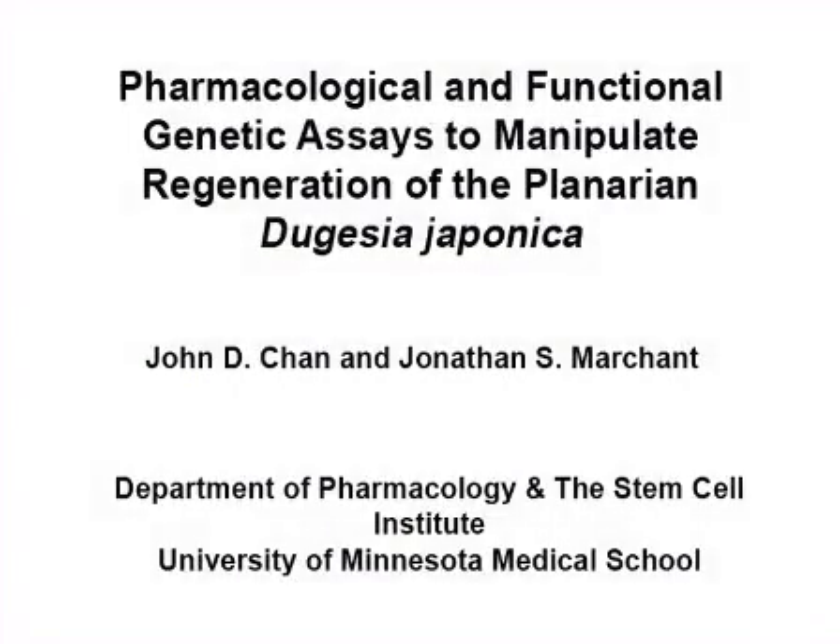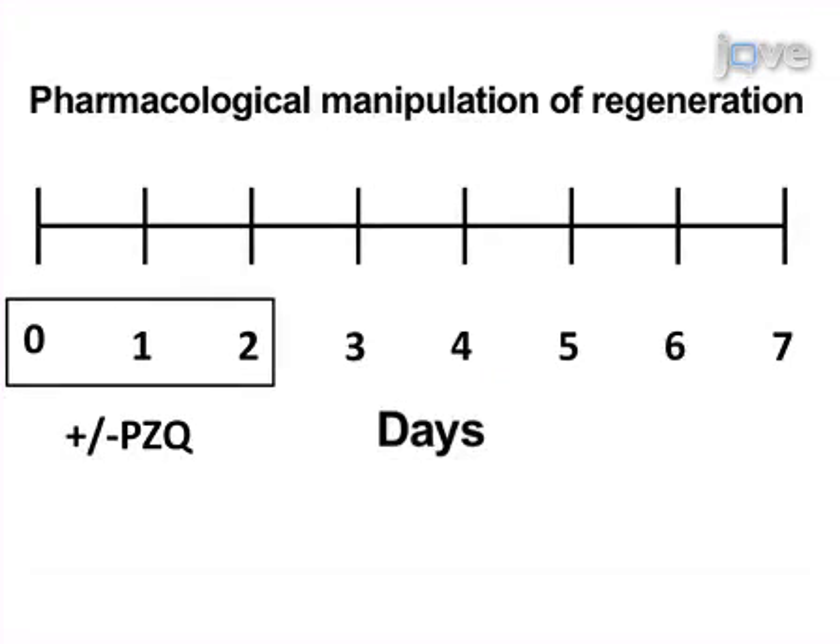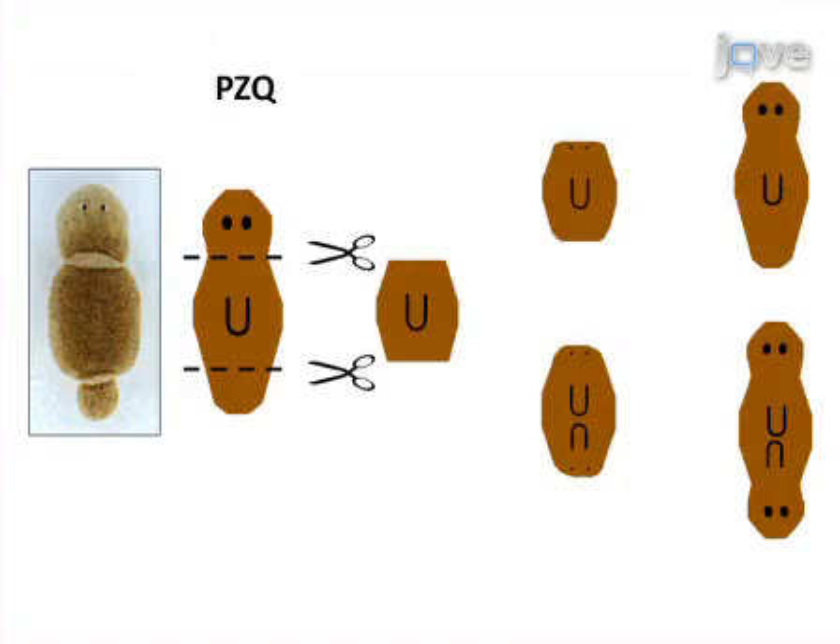The overall goal of the following experiments is to perform and manipulate regenerative assays in planarian flatworms using pharmacological and/or genetic knockdown methods. The first step is to master the basic amputation and regeneration assay. Next is shown how drugs can be used to subvert regenerative polarity, for example to yield two-headed animals.